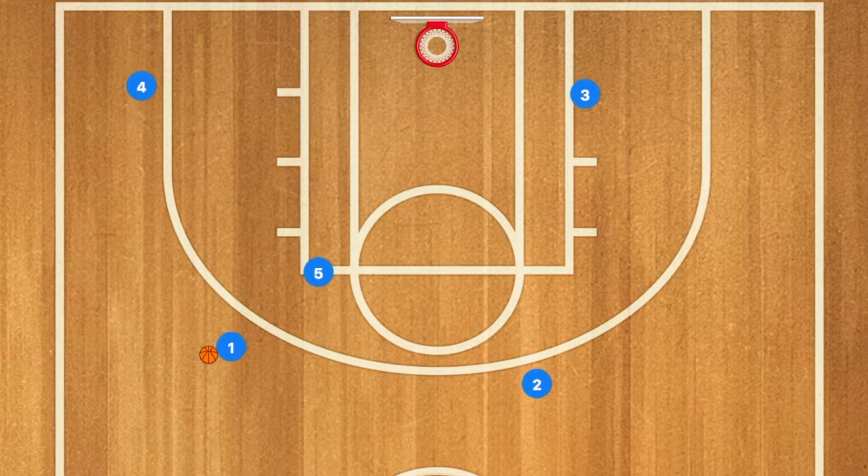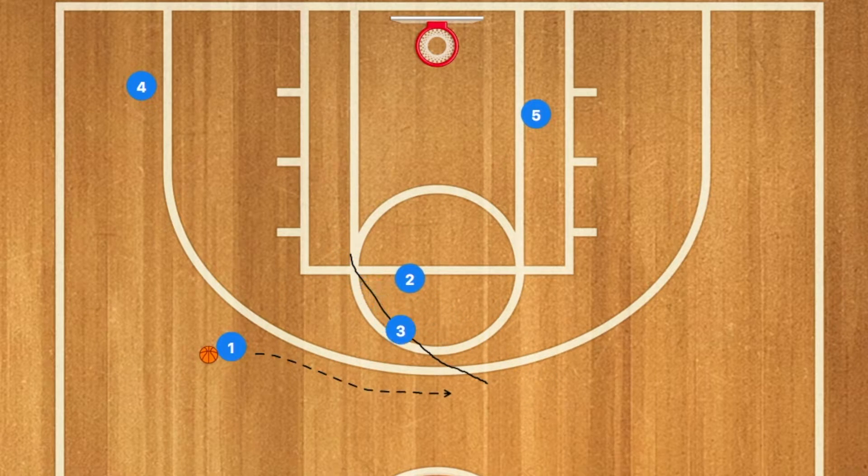Hello basketball coaches, today I'm going to show you this shuffle basketball play. Five is going to start screening down for player three. Three will use that screen and pop up to the opposite elbow — he may be open for a jump shot. Next, if he's not open for a jump shot, two will set a screen for player three.